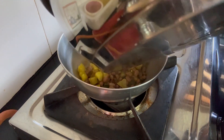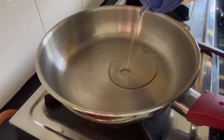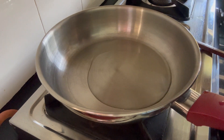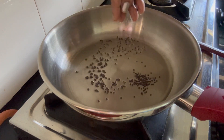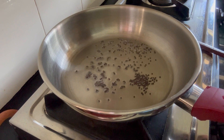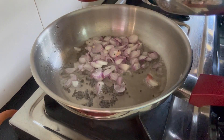We are going to mix it in a little bit. The first step is to clean it. It is a pan and a little coconut oil. We are going to put 1 spoon in a bowl. We are going to mix it in a bowl.